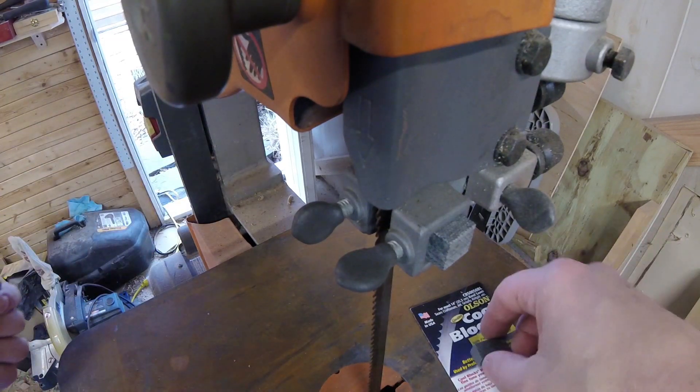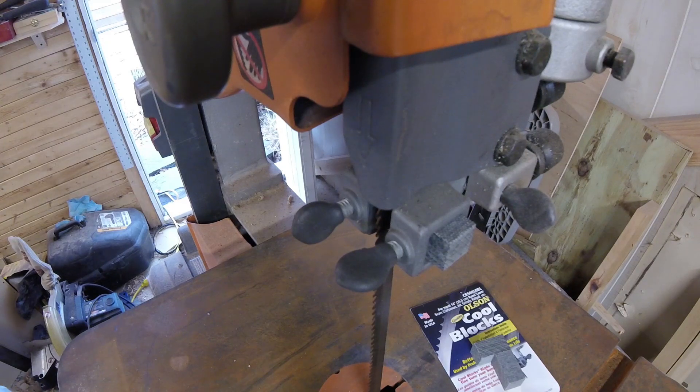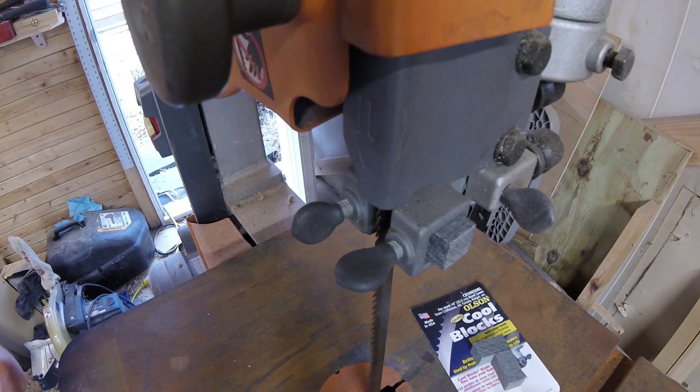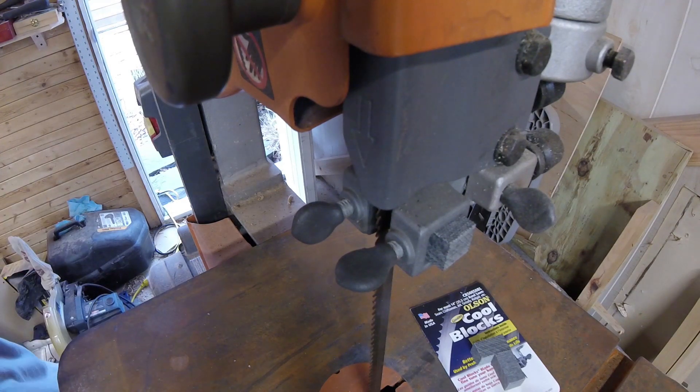So there we go — that's how we replace the cool blocks up top. As you can see I have two sets, and the reason for that is we have another set down here at the bottom. But I'm going to have to take off the table to get to those, so when I get the table off I'll bring you back to show you how we replace those bottom ones. See you in a second.